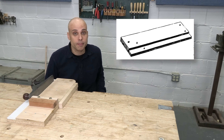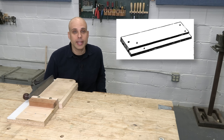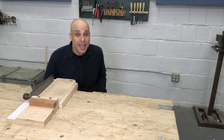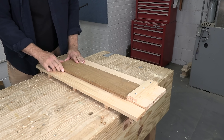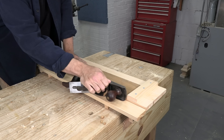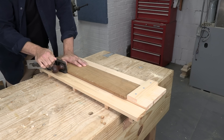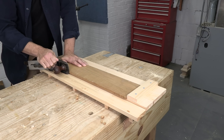I even found this one — notice anything missing? There's no fence. There's nothing to hold the wood perpendicular while you trim the end grain. And that's because these shooting boards weren't meant for trimming end grain. They were made for trimming side grain. Early shooting boards were built by cabinet makers who needed to accurately joint the edges of thin pieces so they could glue up delicate panels for cabinet doors and other pieces of fine furniture.